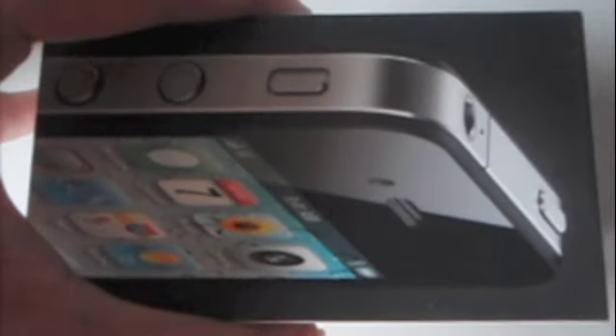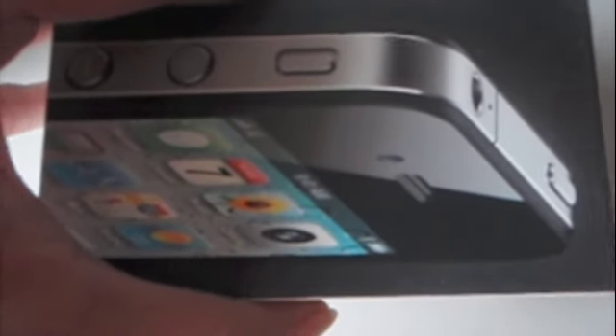Being a Malaysian myself, I'm proud to see that Apple and Maxis have made an effort to strengthen the use of Bahasa in Malaysia. Anyway, let me unbox it now — voila, here's the iPhone 4 itself!